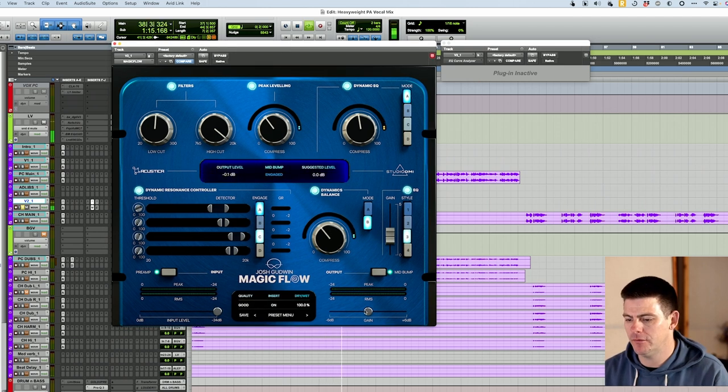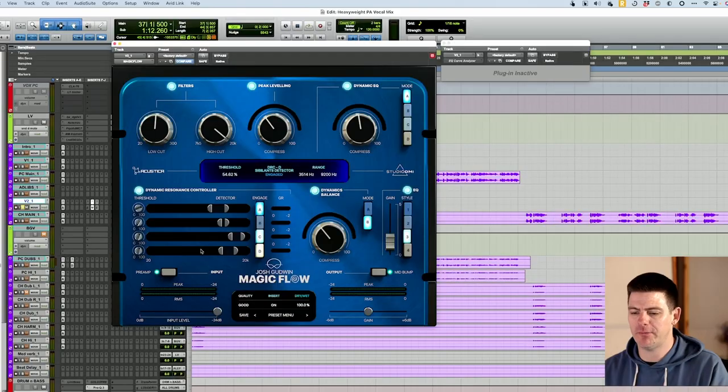[Before/after vocal bypass comparison.] So that's pretty close — it sounds a lot better, it definitely does what we wanted it to do. It got a little too bright for me, that's why I tweaked it and brought it back. But it definitely took a really short period of time to make this vocal sound good. I dig it for vocals for sure. Let's check it out on bass.